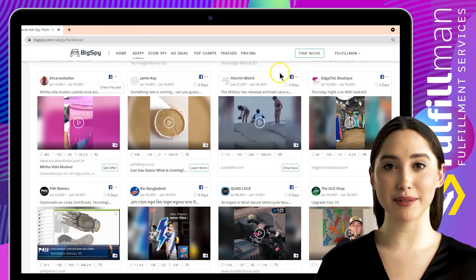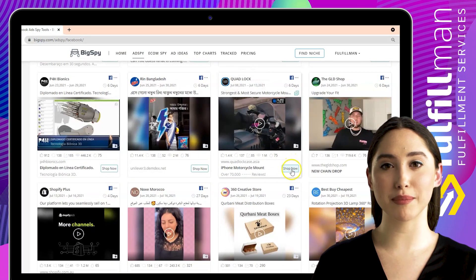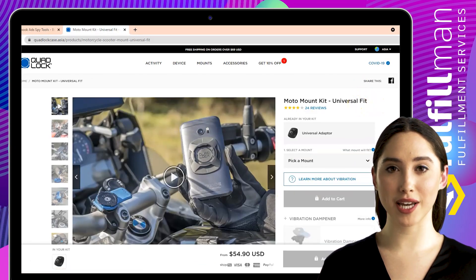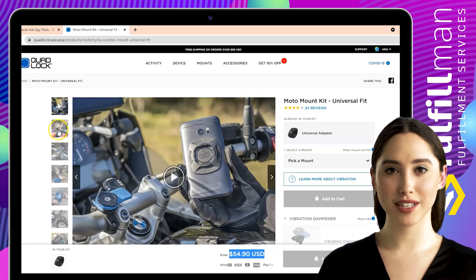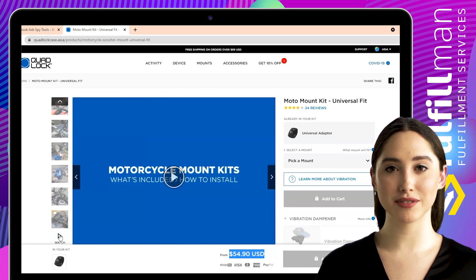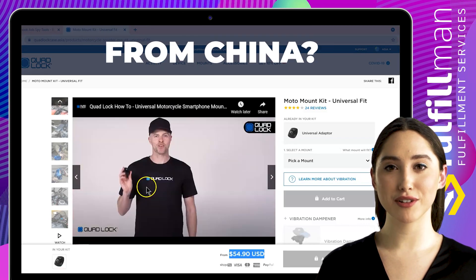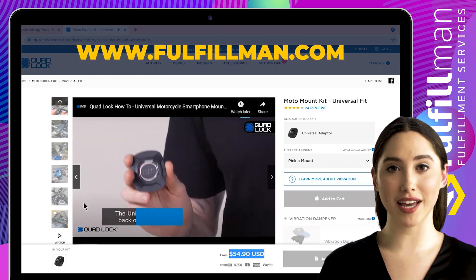The second product is a Moto Mount Kit from the online store QuadLock. The QuadLock handlebar, mirror, and fork stem mount kits for motorcycles and scooters are the most secure and convenient phone mounts available. The patented dual stage lock means you can ride with confidence, knowing that your phone will stay secure on your bike without the need for cumbersome lanyards, straps, bands, or magnets, no matter the terrain. Simply twist and lock in one motion to attach your phone to your handlebar or mirror to view GPS navigation as you ride.